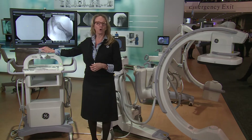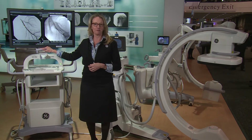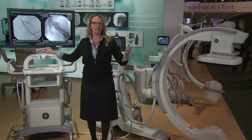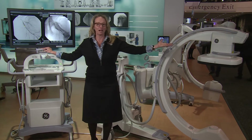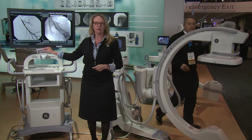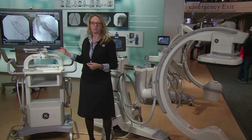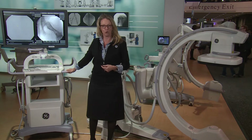We also feature a 4K monitor that is touchscreen and designed for the OR environment. That enables the image and information that we have imaged to be displayed on the 4K monitor, furthering that experience and information.